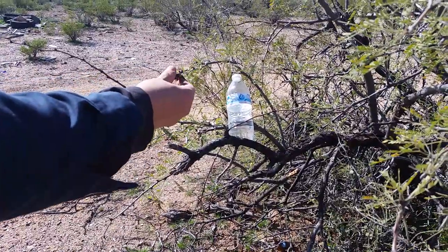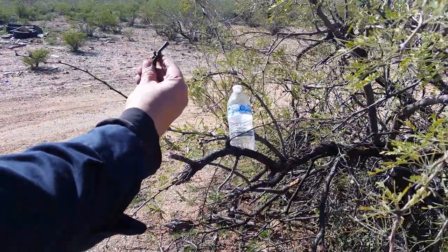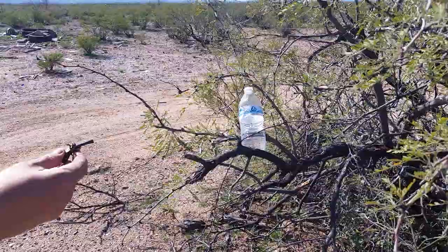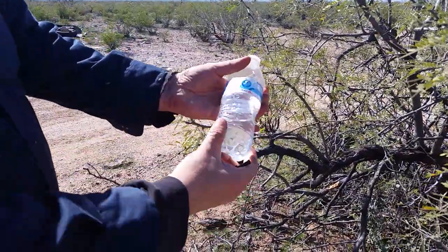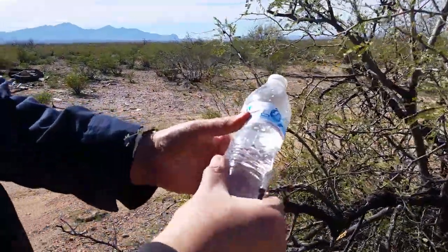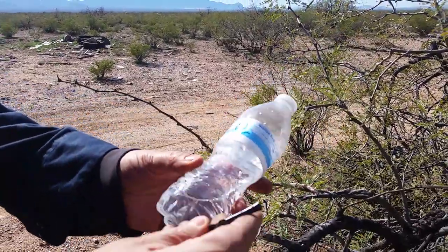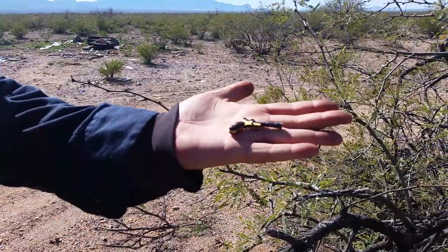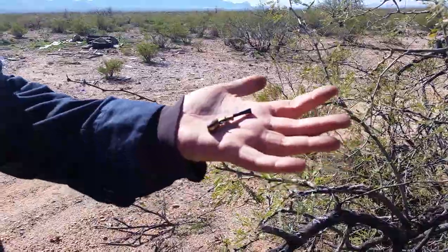We've strategically placed a bottle of water in this tree, and we're going to shoot the pin fire blunderbuss at it. Hopefully the balls won't come out, and we'll see what kind of results we get. So far the bottle is in one piece after that. I can't really tell where any of the projectiles hit it, if they even hit it. I wouldn't necessarily recommend this as your personal defense gun, but I think I will recommend shooting this a lot more in future videos.